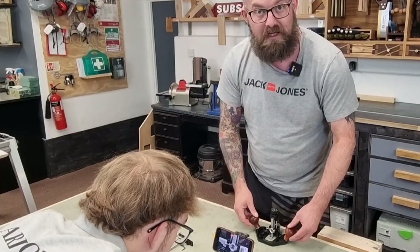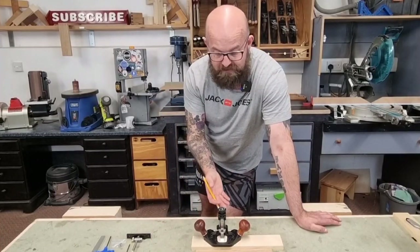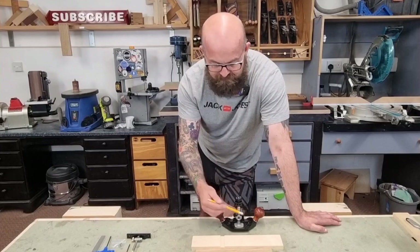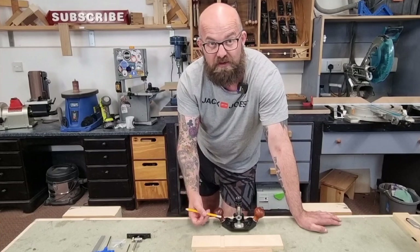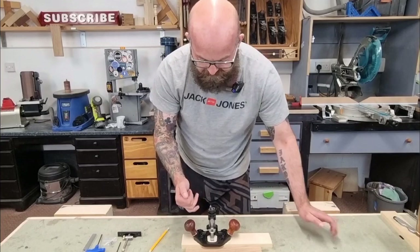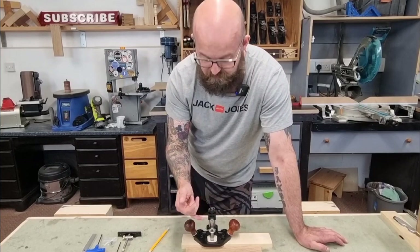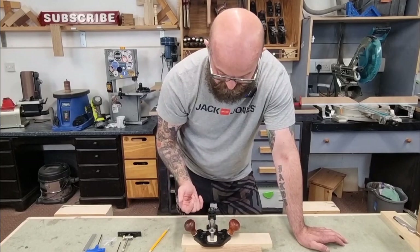If you're looking for a router plane, you probably already know its functions. In this instance we've cut a housing joint using the mitre saw and we're going to clean it up using the router plane. I predominantly want to use it for cleaning up housing joints, half lap joints, and tenons. This plane has a maximum cut depth of 38 millimeters — and I believe the Veritas model has only 13 or 14 millimeters, so it's quite significant how deep this can go.